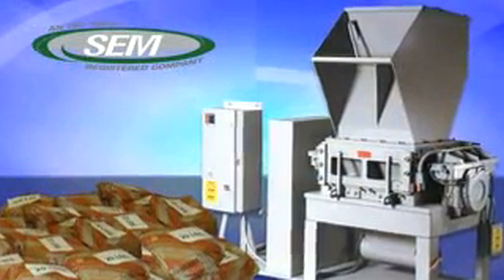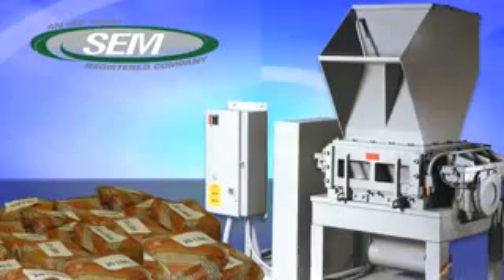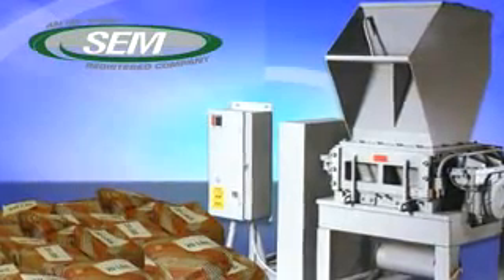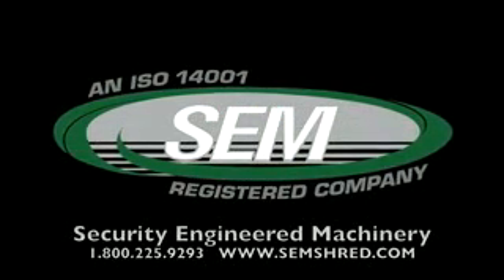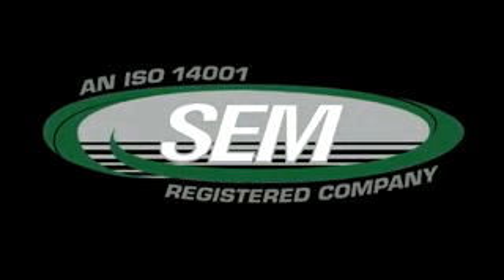For complete details on the SEM model 1436 disintegrator, or any of our full line of disintegrators, visit www.semshred.com.